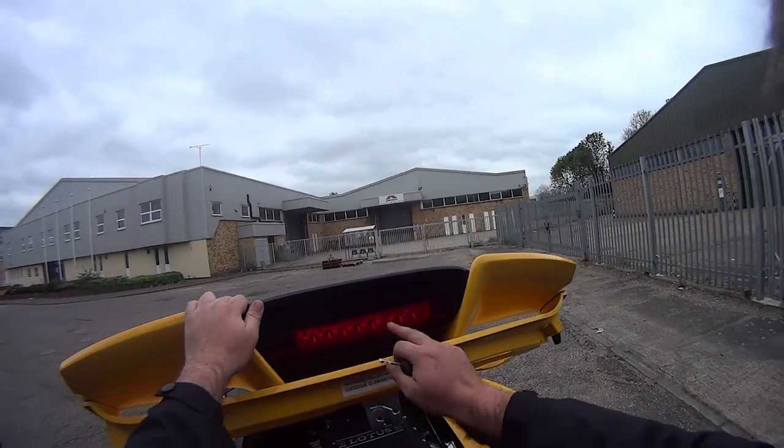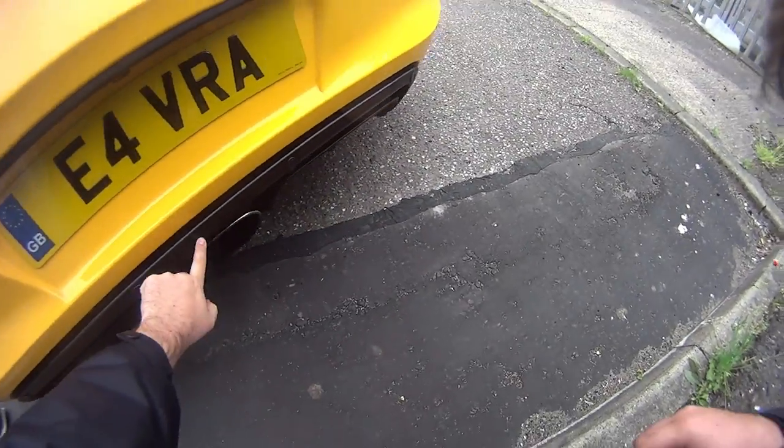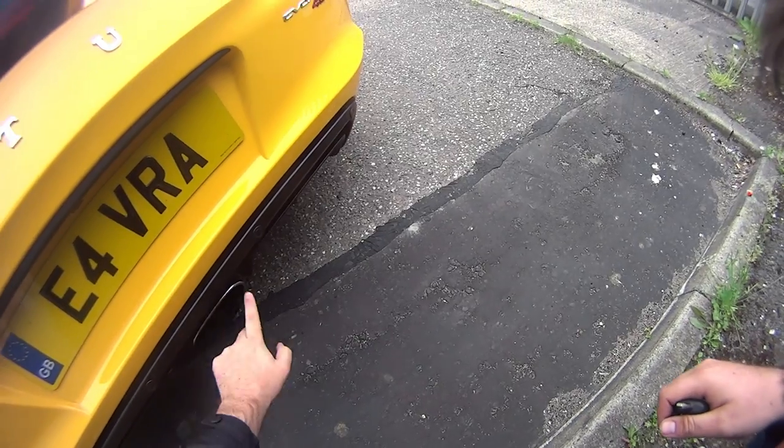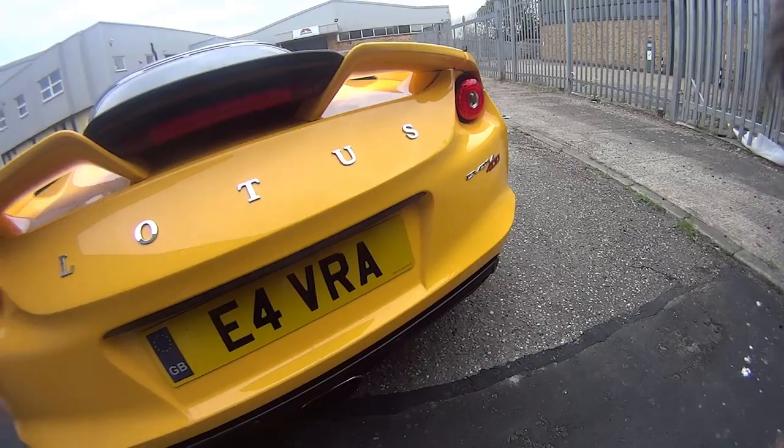You also have the LED stoplight. You have a functional rear diffuser and parking sensors along here, and a reversing camera hiding up here.